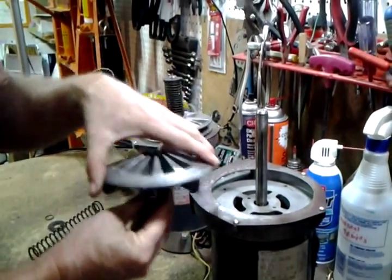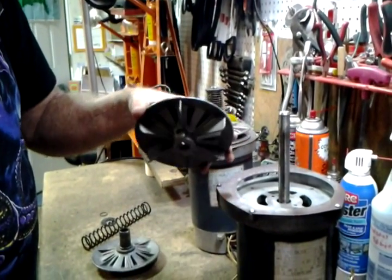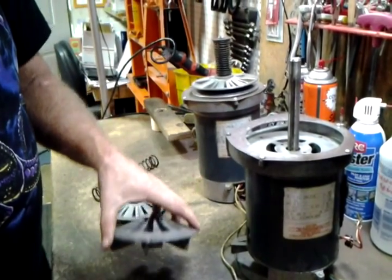After you put the spacer on, you push this right to where it touches. It'll be aligned correctly, but you have to put the key in first and then cinch up the set screw against the key.